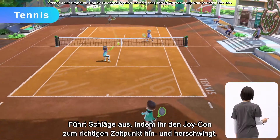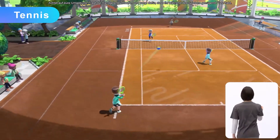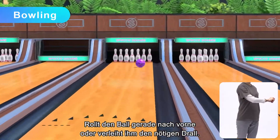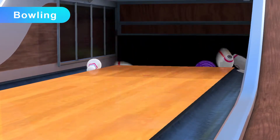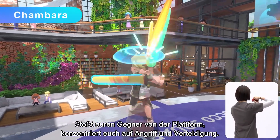Tennis — rally by gently swinging the Joy-Con controller at the right time. Bowling — roll the ball straight ahead or give it a little curve. And Chambara — knock your opponent off the platform while attacking and defending.